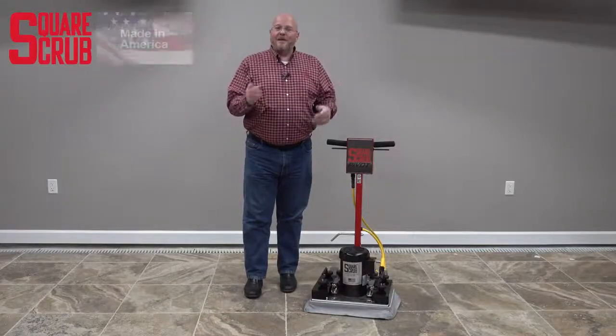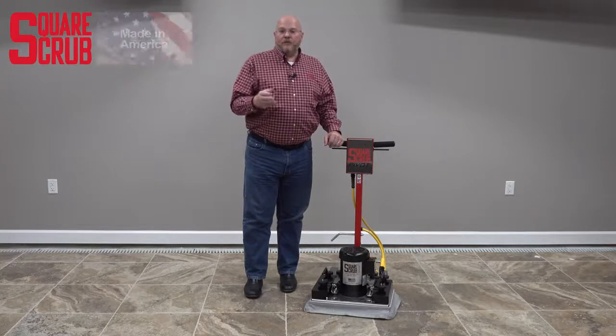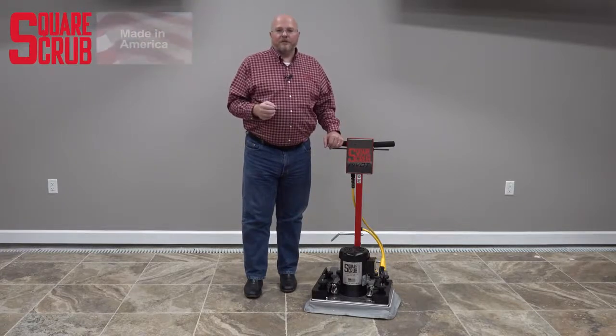So there you have it — you now know how to use a SquareScrub Pivot. If you'd like to see the Pivot in your facility, reach out to your local SquareScrub representative.